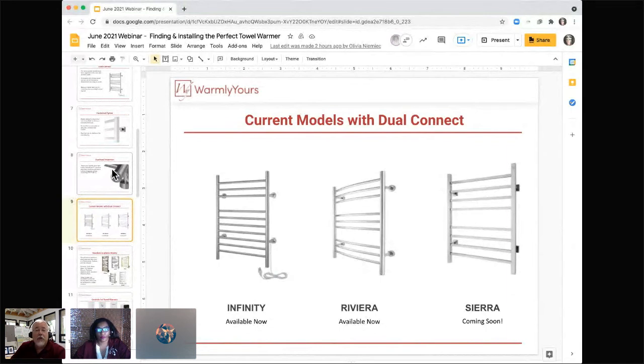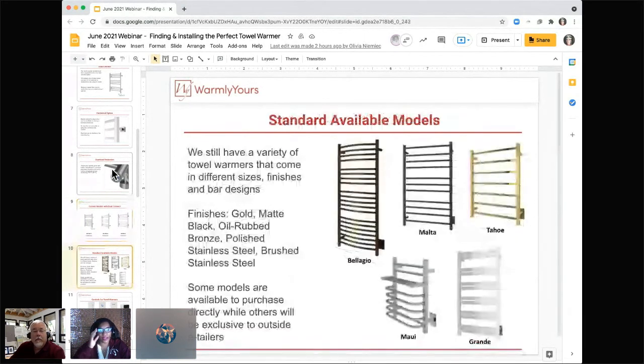If you're notoriously getting towels that are too warm, you might have a bath sheet — bath sheets are larger than bath towels. If your towel gets too warm, try going from a really thick towel to a thinner one. If it's not warm enough, go from a thinner towel to a thicker one. By changing the thickness of your towels and the amount of towel warmer area covered, you can control the temperature of your towels when you get out of the shower.